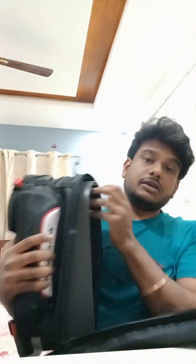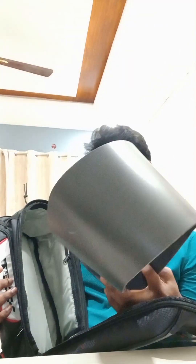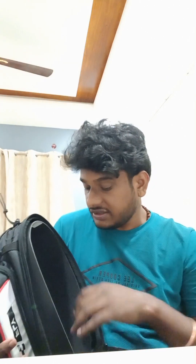They have given some cardboard here just to keep the structure, but it has good cushioning. I think you can also fit your DSLR camera inside this. There is also netted storage with a zip, and the zip quality is also good.